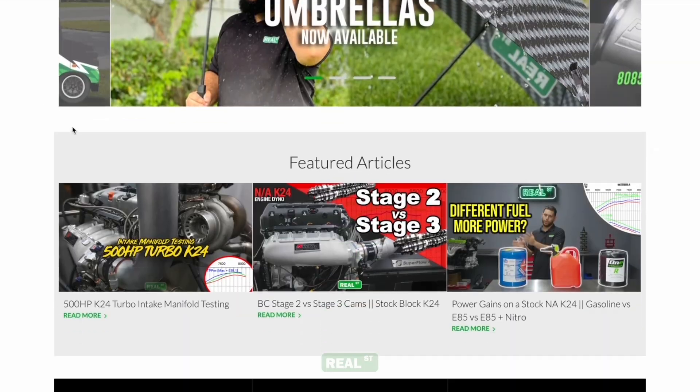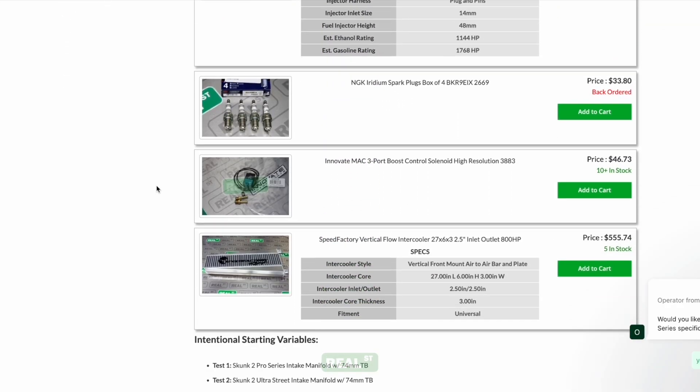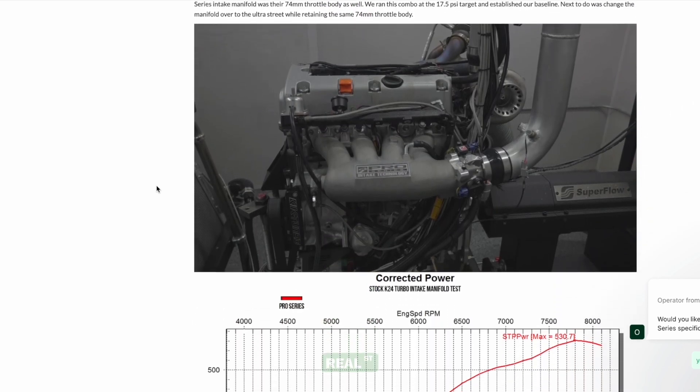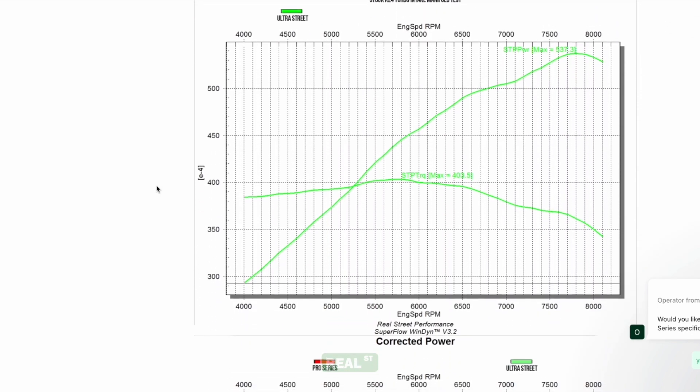It might be a little difficult to follow all these graphs in video format, so we also put together a blog post that you can find at realstreetperformance.com — we'll link that below in the description. That way you can quickly access it, follow the information at your own pace, and have full resolution content of these graphs to make your decisions at home.